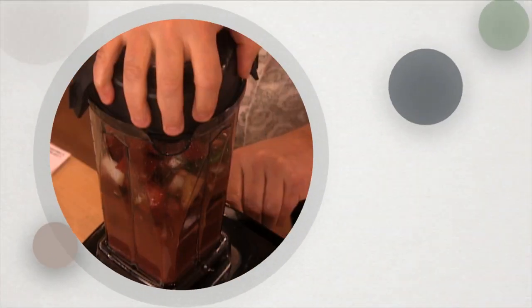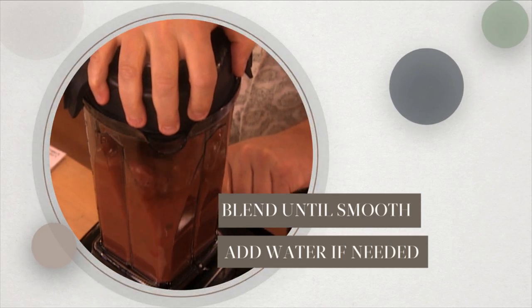Transfer to a blender. Blend until smooth, adding water if the mixture is too thick.